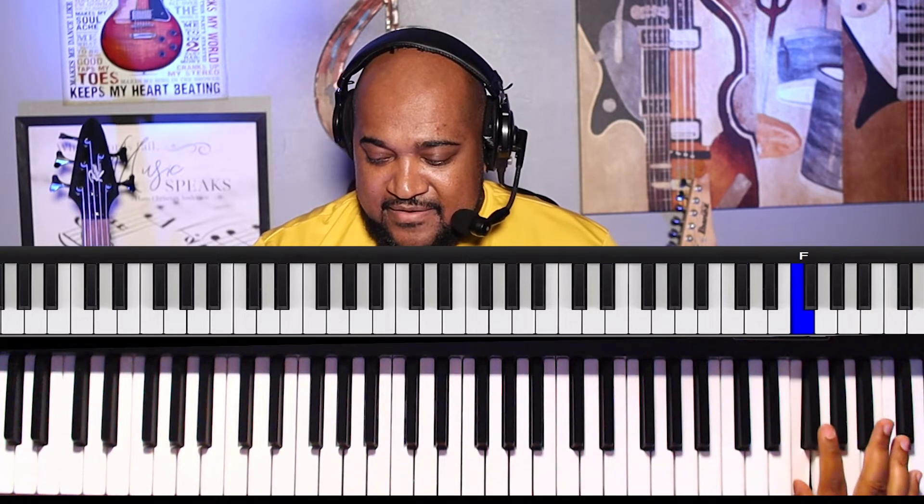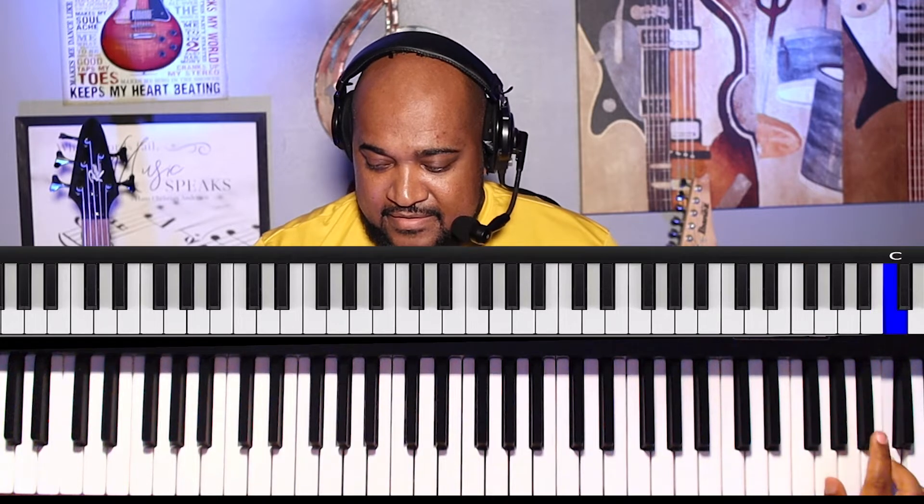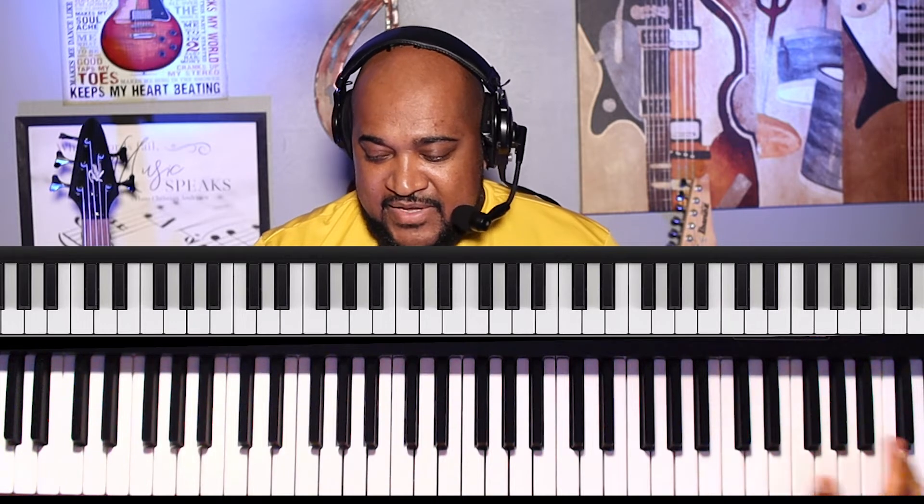At the top I use middle finger, index finger, thumb. Then I just start playing with index and thumb — that's all that's left. So it's middle, index, thumb, then index, thumb, index, thumb, index, thumb. You can develop a pattern and that's the way I do it.